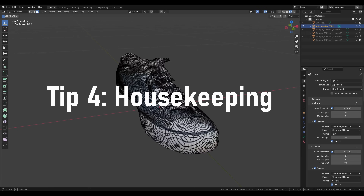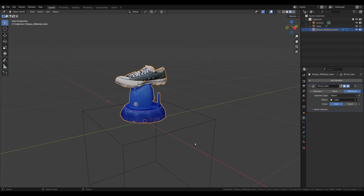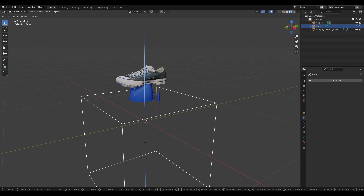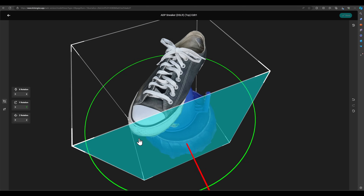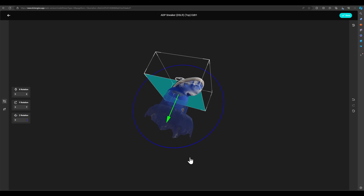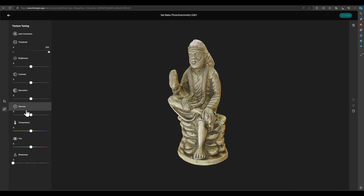The final step is knowing some basic housekeeping once the model is generated — like using Boolean modifiers to remove any background or supporting objects around the primary subject. You can actually do this within Kiri Engine itself; they have a really cool cropping tool integrated into the model viewer. They also have a texture enhancing panel, which is handy — especially the sharpness slider that helps enhance the overall texture's clarity.